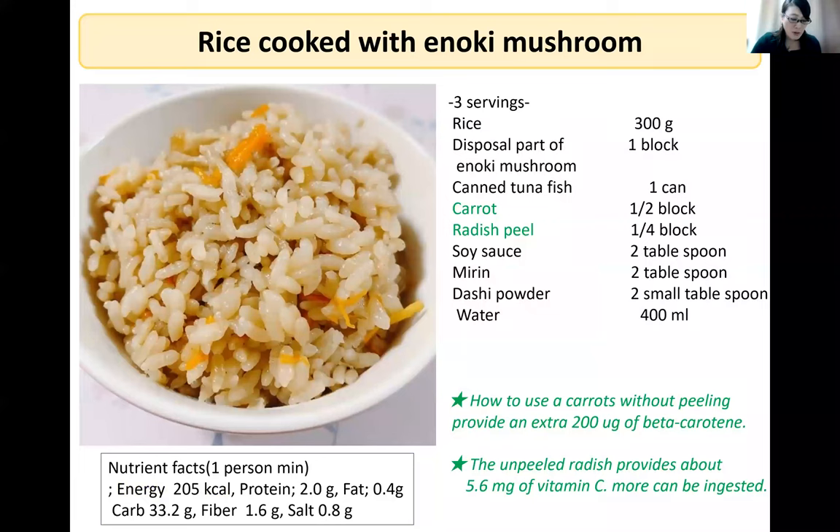Next is a traditional Japanese rice dish made in a rice cooker — or a pot if you don't have one. Rice with discarded parts of enoki mushrooms and peeled carrot and radish peels, seasoned with soy sauce, sake, and mirin. Because this meal is low-fat and high-fiber, it is good for our health.